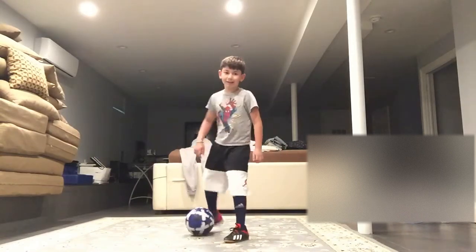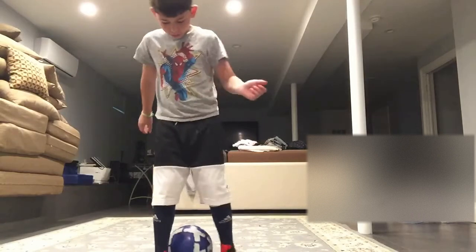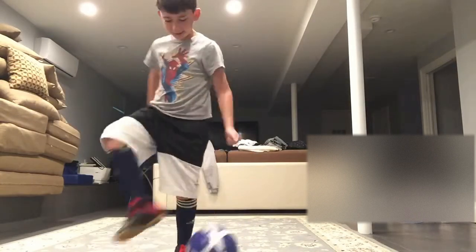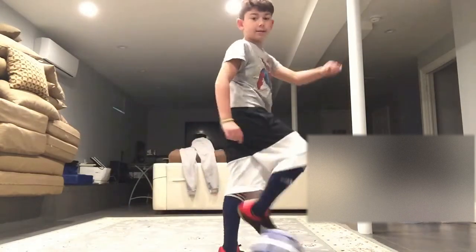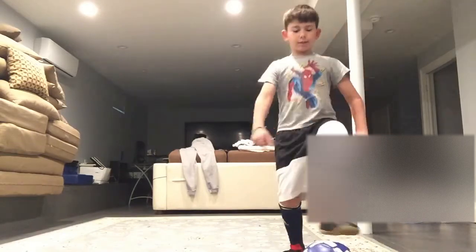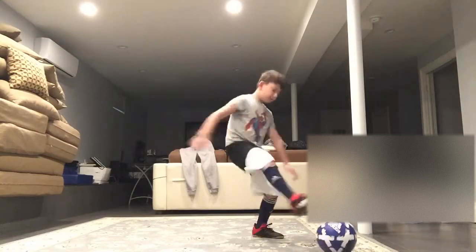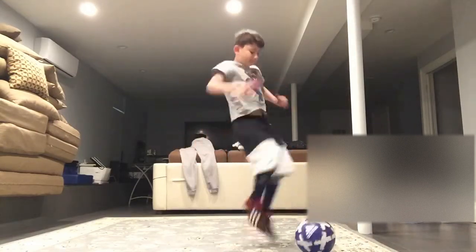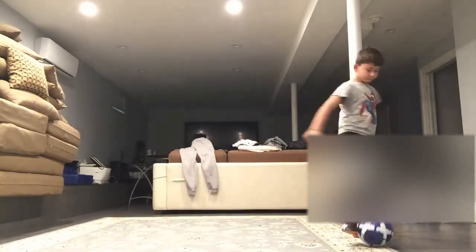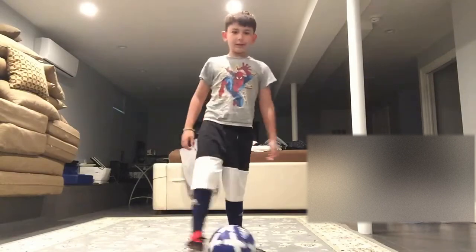I don't know if you saw that. You have to put both together. And these are some toe taps, from side to side things. I don't know if they call it that.